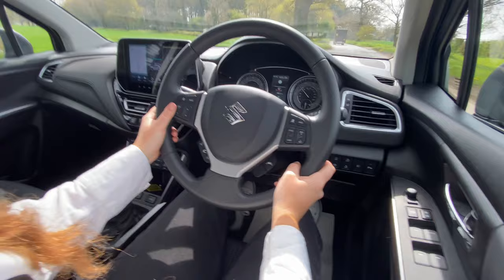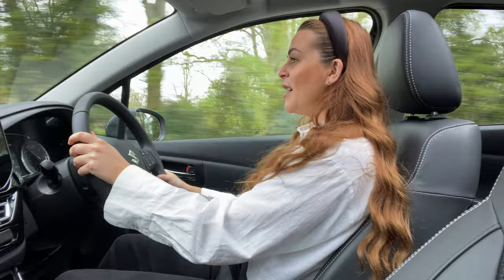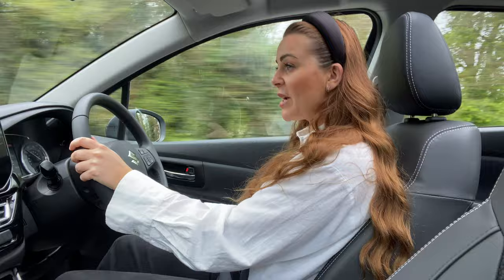To top off what is already a fantastic value-for-money car, you have the reliability that Suzuki offers. Suzuki has consistently won awards and led the way when it comes to reliability of their vehicles and customer satisfaction. Suzuki are so confident in the reliability of their cars that they now offer a service-activated seven-year warranty. So on top of the three-year warranty you get as standard, you now get an additional four years of service-activated warranty. That means if you bring your Suzuki back to a Suzuki service centre, like at John Banks in Bury St Edmunds and Ipswich, you get an additional year of warranty, which I think is fantastic.